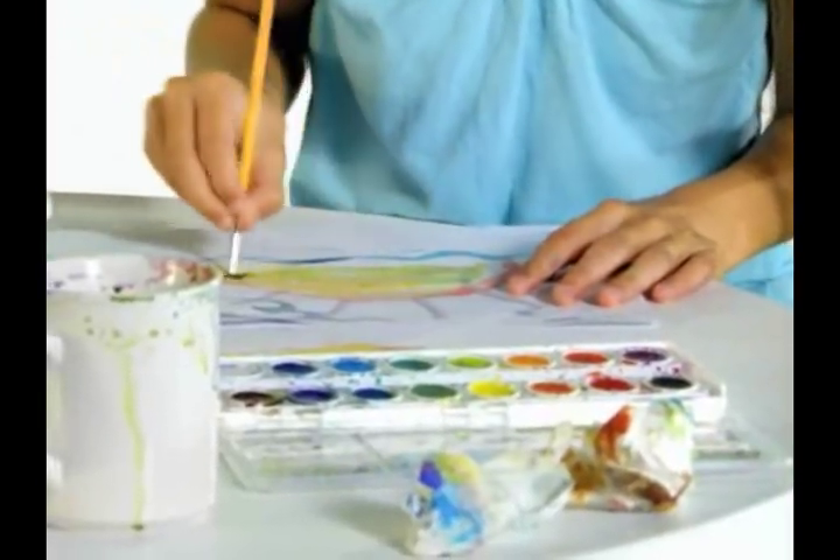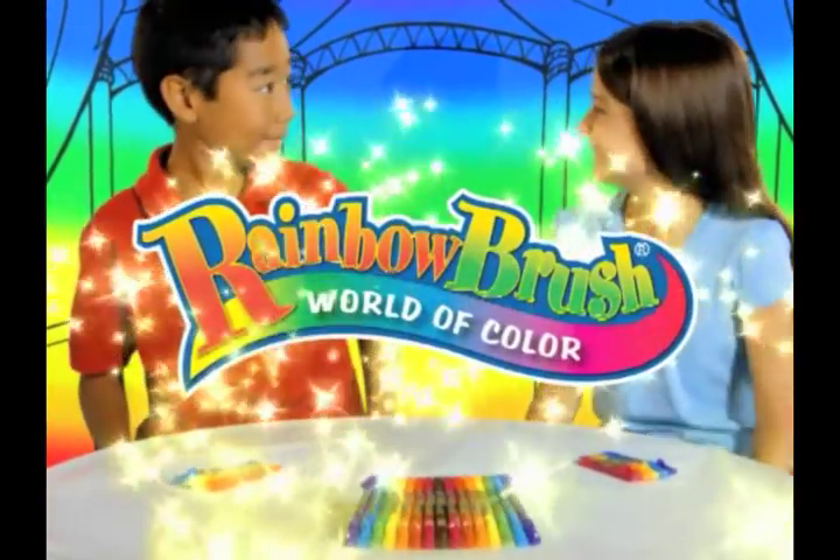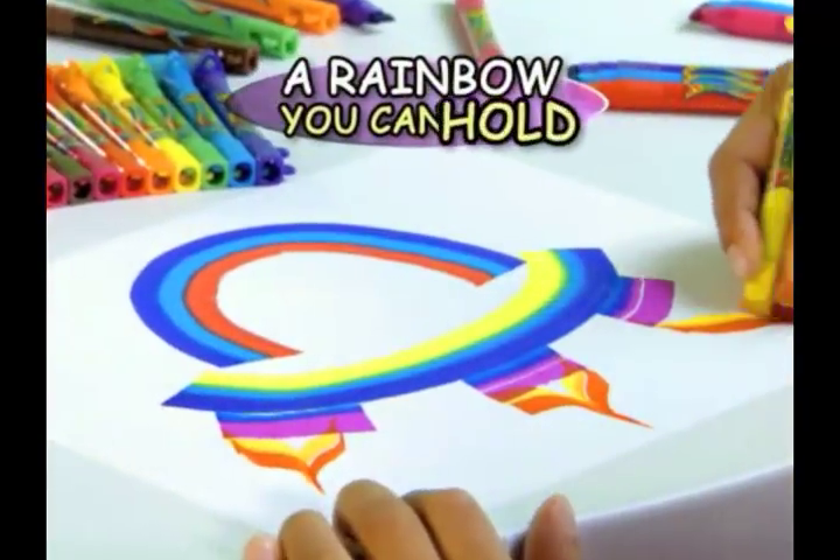Tired of pale pencils and messy paint? So fed up with broken crayons you think you might faint? Try Rainbow Brush Markers! They're your pot of gold! Rainbow Brush Markers are a rainbow you can hold!